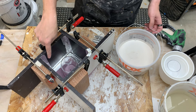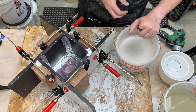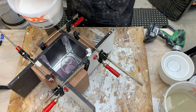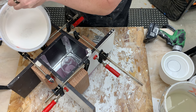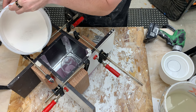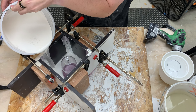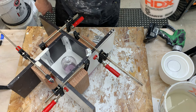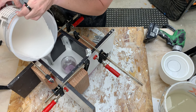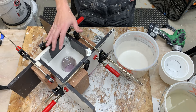All mixed up. Now I'm going to pour it into the corner and make sure I don't overshoot my line. I got it just to my line — perfect. I'm going to let this set up.